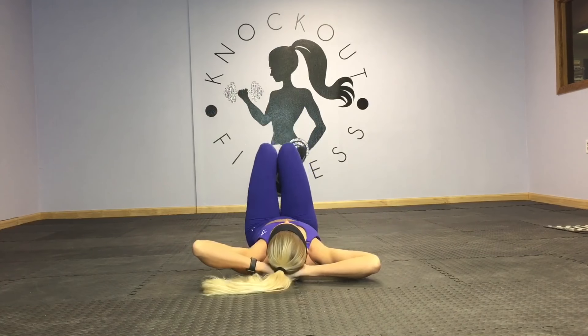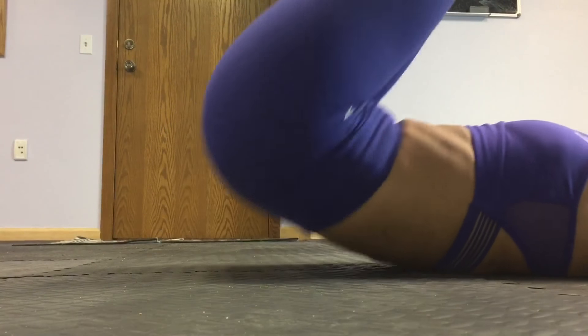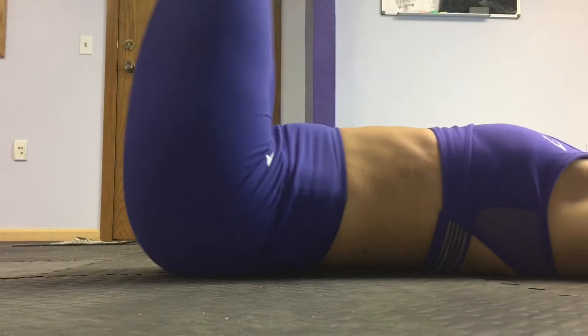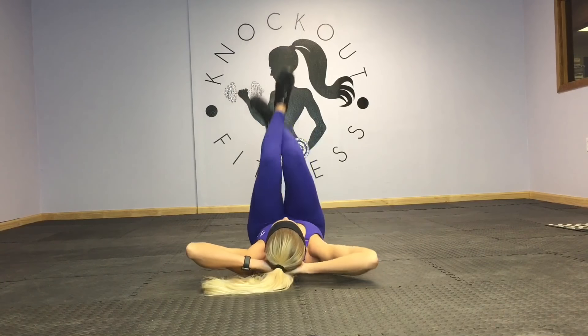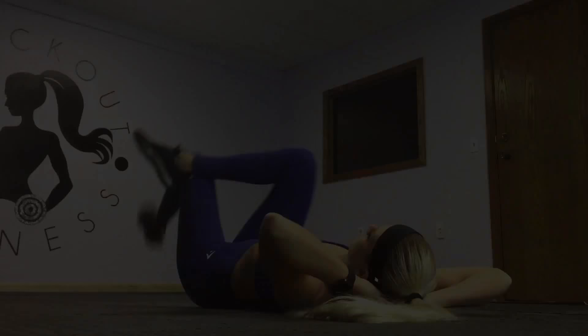We've got hip raises next — standard hip raises. Squeezing your booty just off the floor using your core to do so. Try to come down softly so you're engaging your core the whole time.